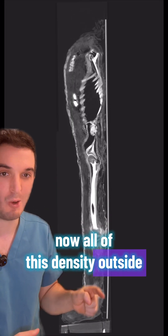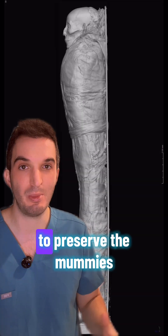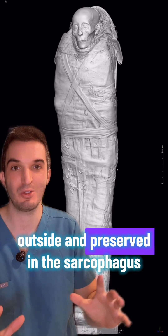All of this density outside of the body — I think that is like papier-mâché or whatever packing material they use to preserve the mummies before being wrapped on the outside and preserved in the sarcophagus.